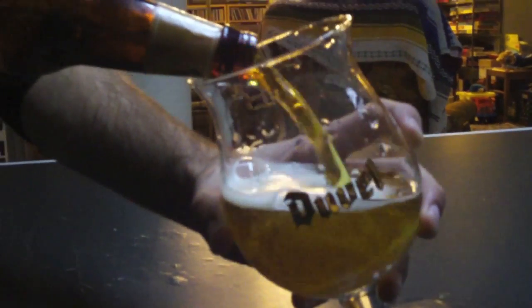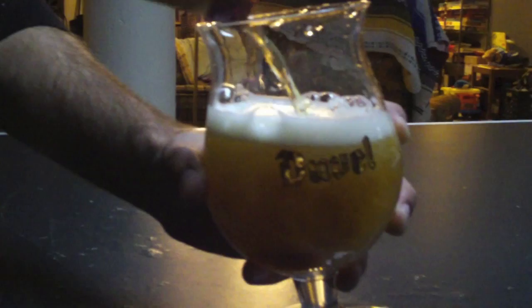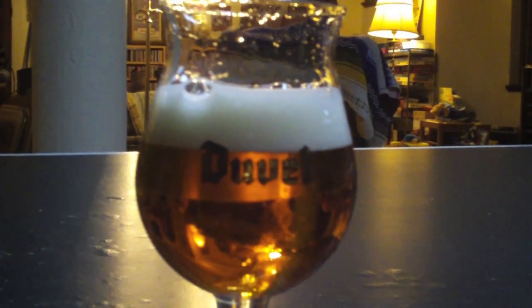Now, pale bock going into the all-purpose tulip glass. Again, rinsed out and ready to receive a beer. Go ahead and go with an angle to start, and then at the end, go ahead and build a nice, decent head — the better to get the smell.